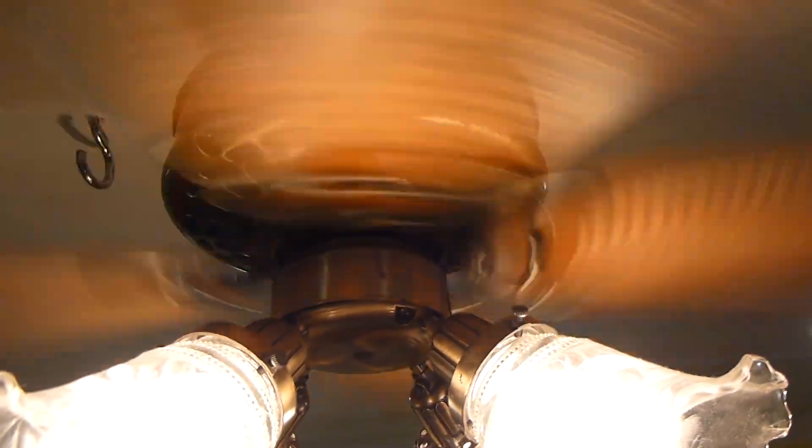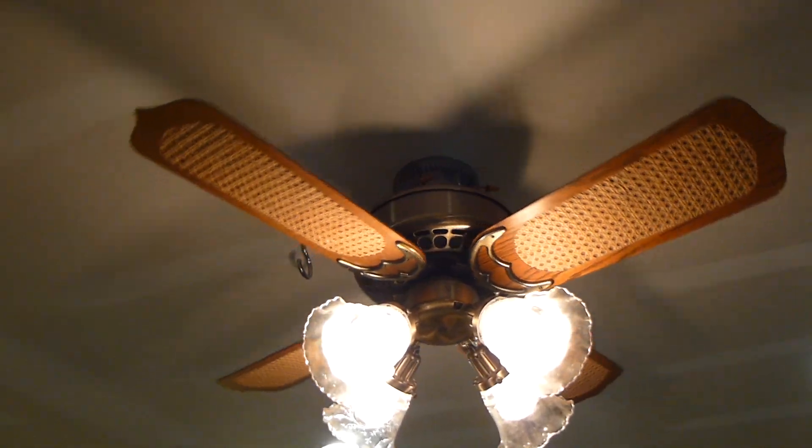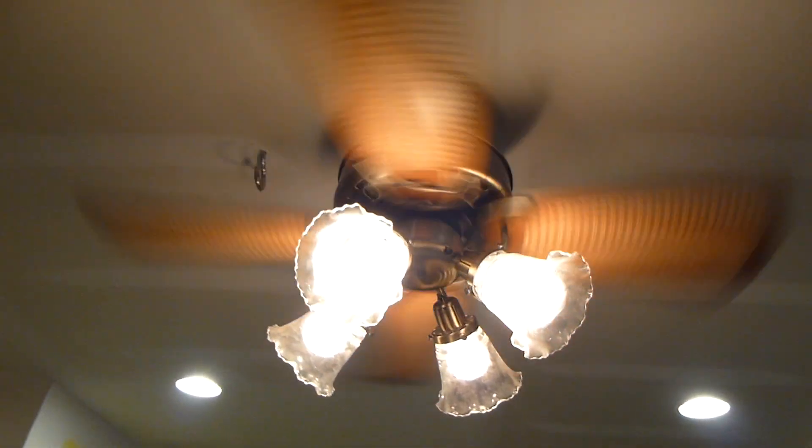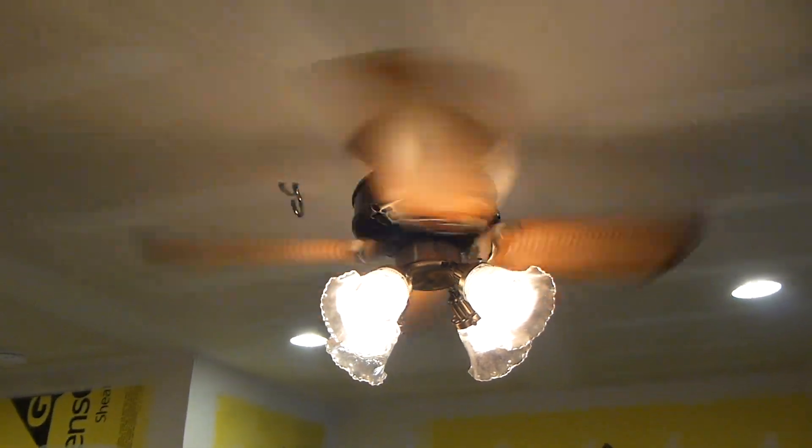As expected, this is very powerful, and it sounds even crazier when it has these Kane blades. It just whips the air around.